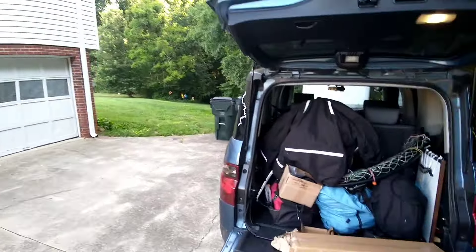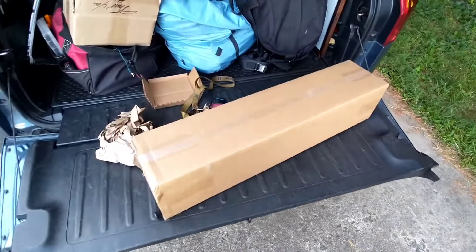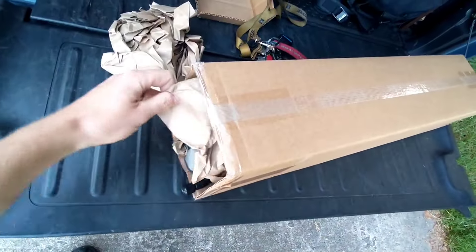Good morning everyone. It's about 8 a.m., which is earlier than I'm used to waking up these days, but we've got something new for the Element. Hopefully it's a good one. This is a true unboxing — I haven't laid eyes on it yet. Just opened it up.